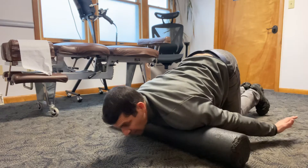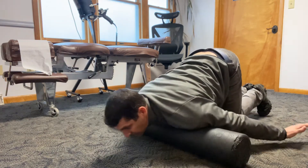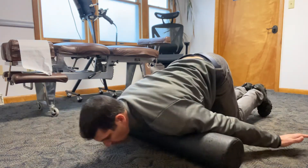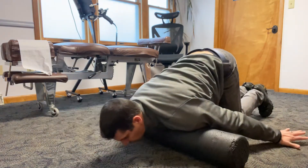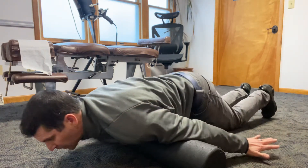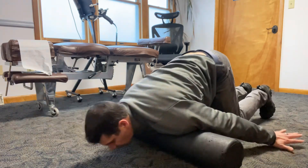Put thumbs up as much as you can — that'll hit the inside of the bicep. At the same time you're also rolling your chest and your shoulders. Start to turn the thumbs down a little and you're getting more on the middle of your bicep while also getting your chest and your shoulders.